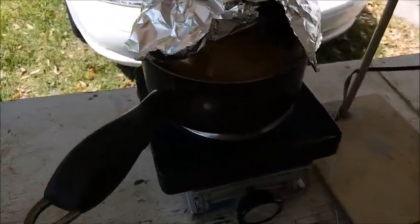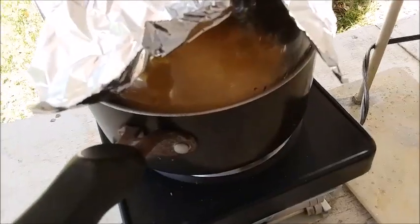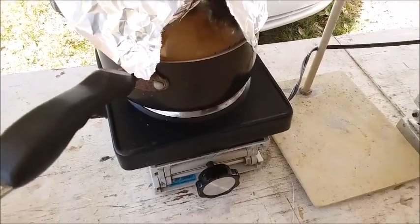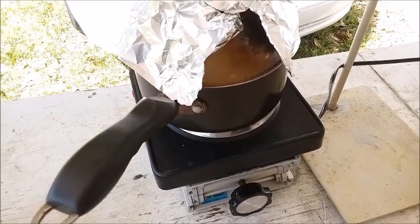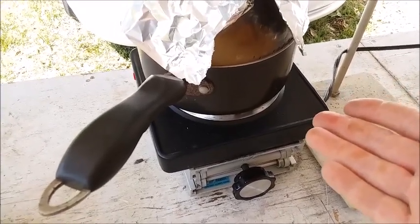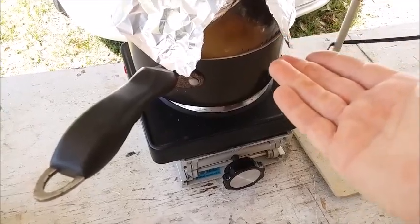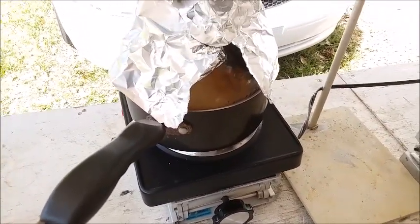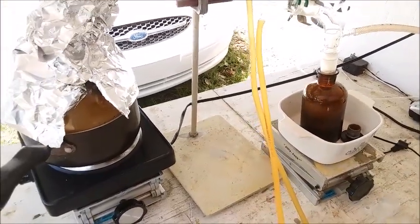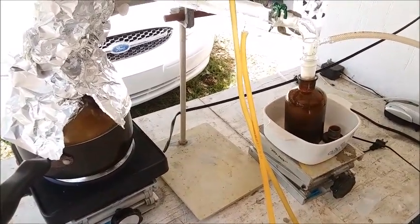One other thing I have found: what I was doing in the past was, once this flask of reactants is done, I would swap it out with my other boiling flask full of fresh reactants and keep going. What I have found is I can put up to about three batches of reactants into this flask one after another and just keep running it, and then only have one flask to clean up at the end. I wouldn't go more than about three because the flask starts getting full and foam over into the condenser becomes more likely. So nitric acid production is getting easier and easier and I'm getting more and more of it with each run — I'm really happy with this setup.